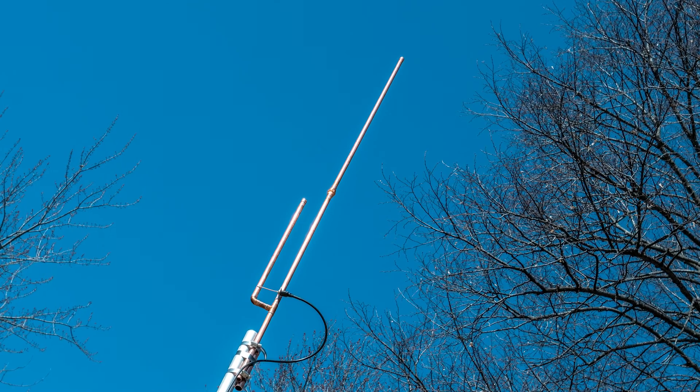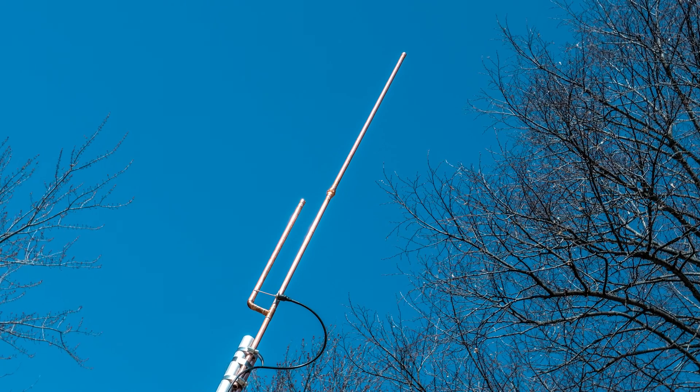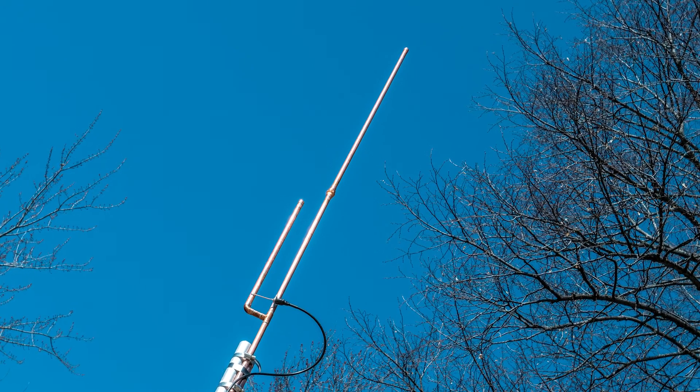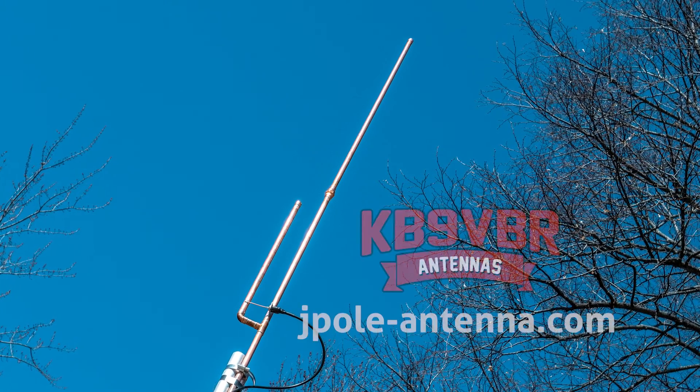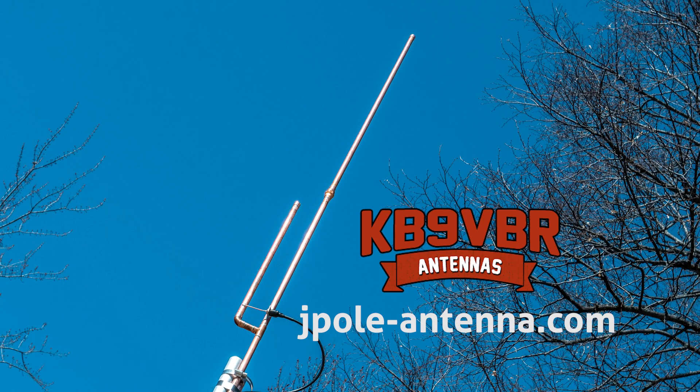Maybe you'll get a couple days between Christmas and New Year's. I better put in for it — I better send an email tonight. Like, I am not working. KB9VBR antennas are simple, effective, and affordable VHF and UHF antennas for amateur radio, MERS, public safety, and GMRS. Made in the USA with quality parts. Get yours online at jpole-antenna.com.